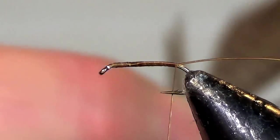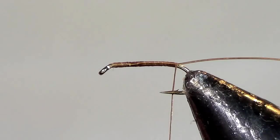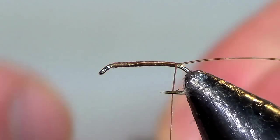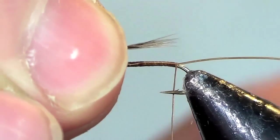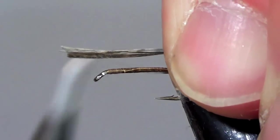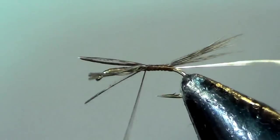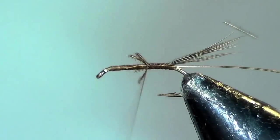The tail is just a brown hen hackle. Clip off about five to six fibers for a tail. Measure it to be about the length of the hook shank, tie it in, and just trim off the little bit of excess on the tail fibers.